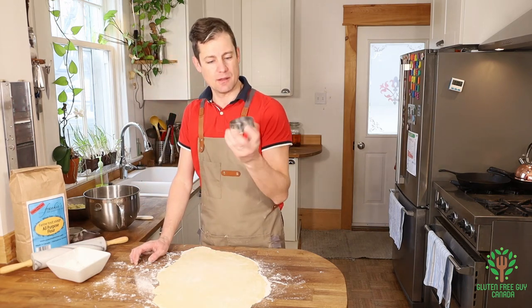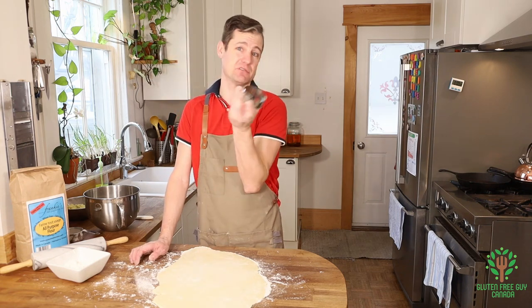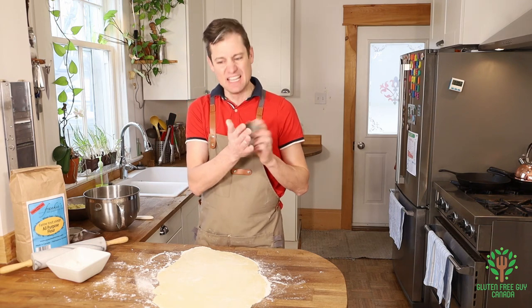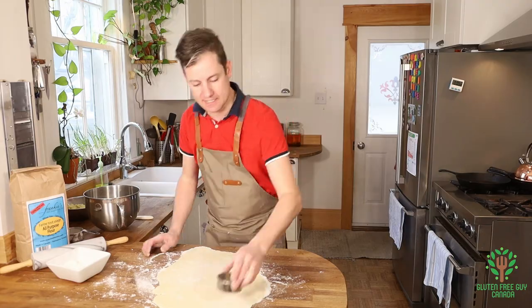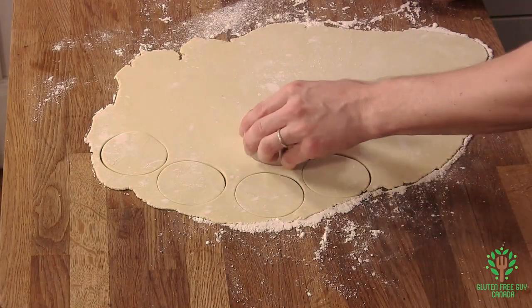I've got a three-inch round cutter. You can do this by hand, but these are so quick. You can also use a glass, but the blunt edge just smushes the dough a little bit — something with a sharper edge cuts much nicer. And you just cut out circles.